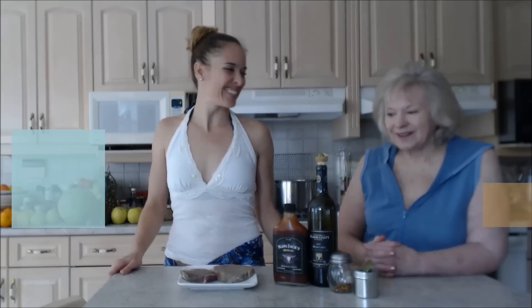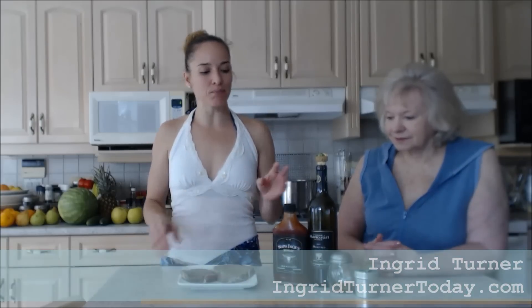Hi everybody, I'm Kimberly Turner from cookingwithkimberly.com and my mom is on the show today — this is Ingrid Turner. Today we're going to show you a really tasty recipe for how to grill Napa Jack's Merlot barbecue round steaks.